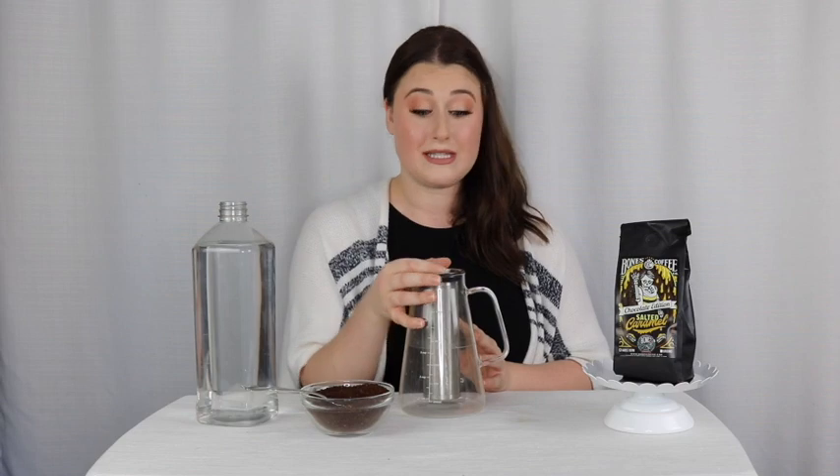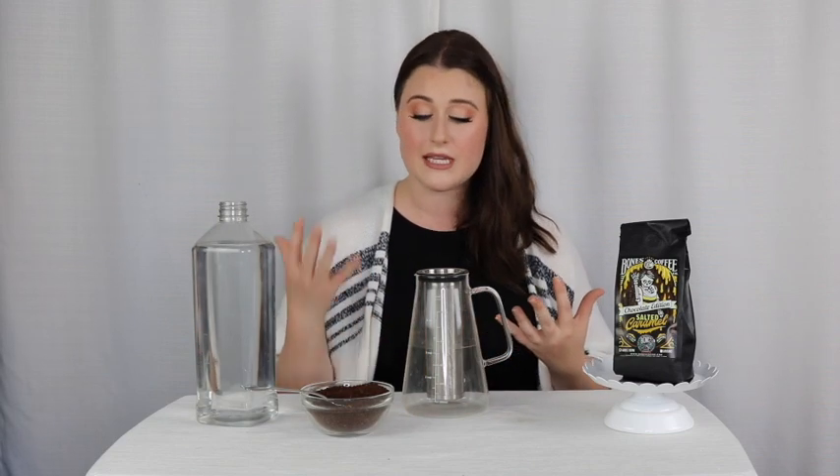To start the process, Chefman recommends grinding 85 grams of coffee, and it also says to fill the filter two-thirds full. When I first made cold brew with this maker, 85 grams wasn't two-thirds full — it was the entire filter. My preference is to do the entire filter. I like stronger cold brew and I'd rather it come out stronger so you can dilute it to your preference. It's also easier if you don't have a scale to just fill the ground coffee all the way up. Easy peasy.